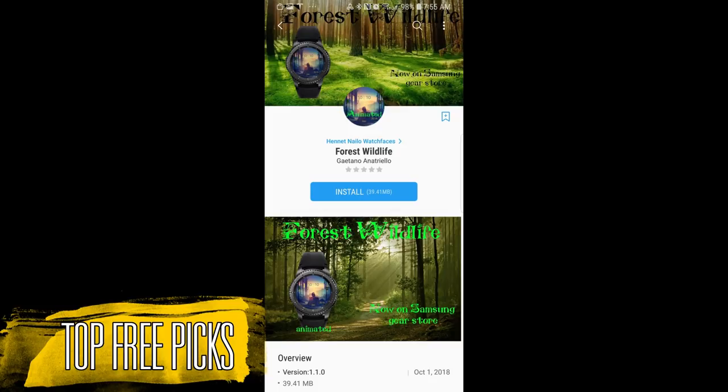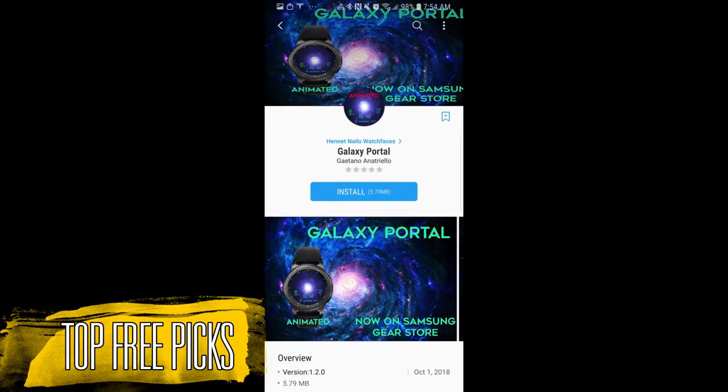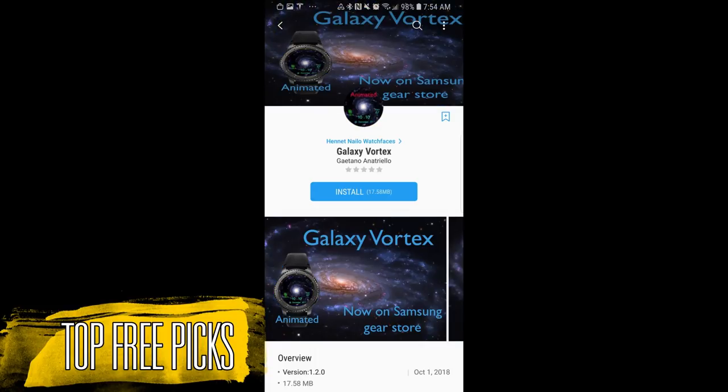I found a bunch of freebies for you guys with a nice mix of analog, digital as well as animated varieties, but I do have to mention that while they are free at the time of this video they could switch back to a paid version at any time, so if you like any of these I encourage you to go grab them as soon as possible. I'm also going to post the direct links to the faces in the video description so you guys can find them even faster.